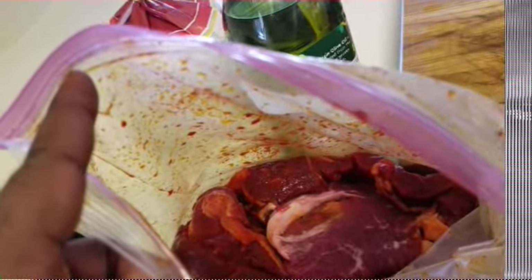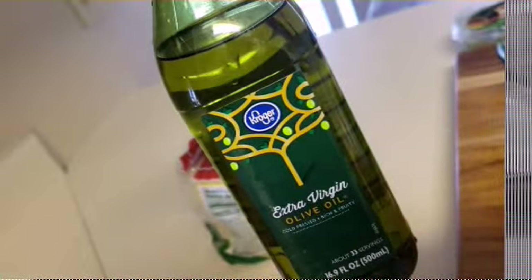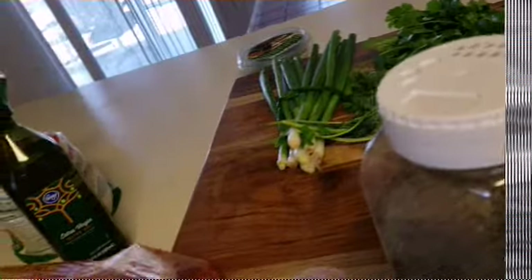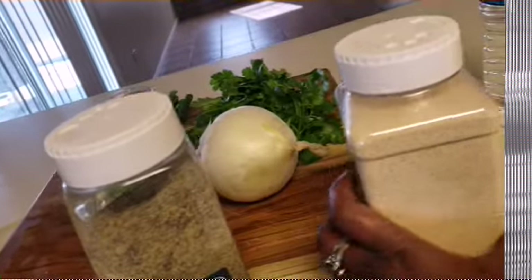This is already marinating, as you can see in the bag. I marinated it with Goya — you can marinate it for as long as you want, it's up to you. The oil that I use to cook it in is extra virgin olive oil, and then I have some pink salt, some black pepper, and some garlic powder.